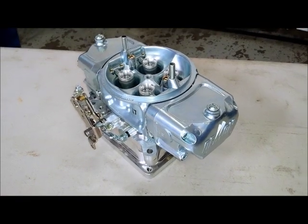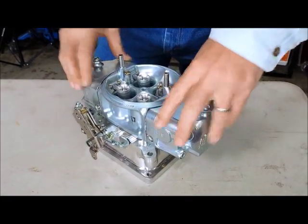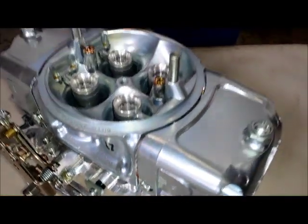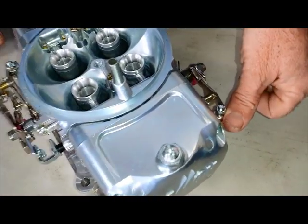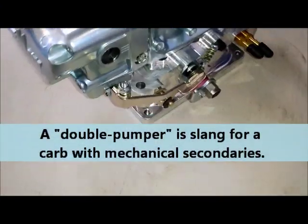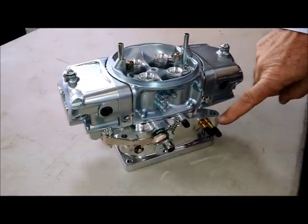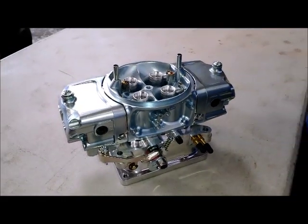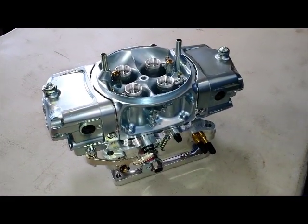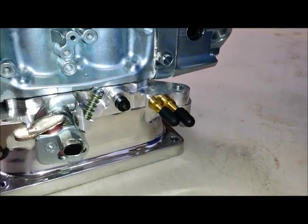Give us a quick walk around of the Mighty Demon features. It's a basic four-barrel carburetor. Let's start with removable bowls. You have a four-corner idle circuit on each corner, which makes the idle distribution a little bit better. You have the mechanical secondary, so you've got accelerator pumps on both primary and secondary side. And then you also have both manifold vacuum and ported vacuum outlets on the carburetor. Even though this carb has a lot of race features, it's something you can bolt right on a street car and get all the functionality you'd expect out of a period-correct OEM street carb.